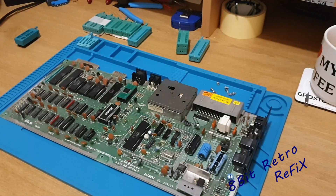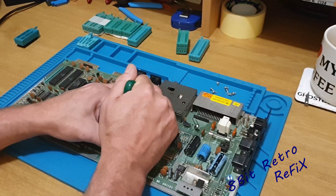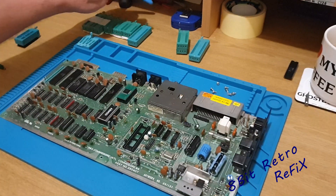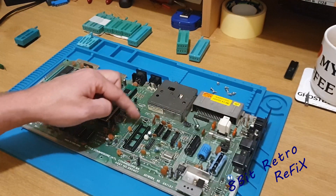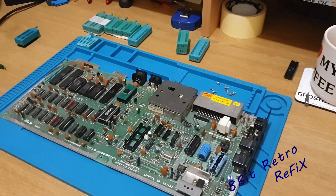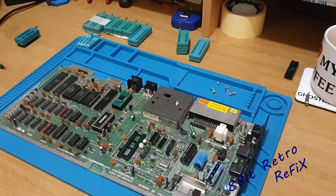First up is the VIC chip. We'll lift the VIC out — we don't need that anymore. What I like to do with these sockets — some people might not like it but I like it — is I tend to cut the socket off the board. Then we can use a desolder station to get to the pins easier without damaging any traces. It's a little bit harder with chips that are soldered directly to the board like the CIAs and the CPUs, but we'll get to them in time.